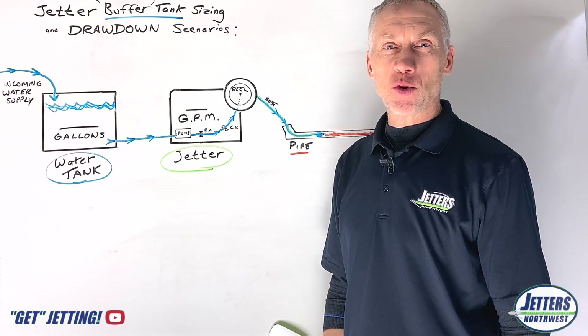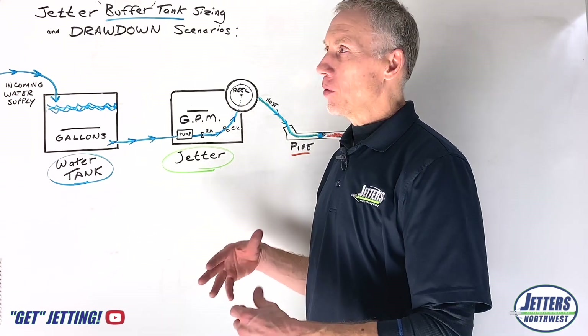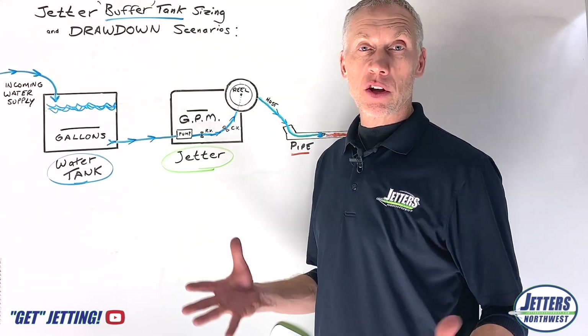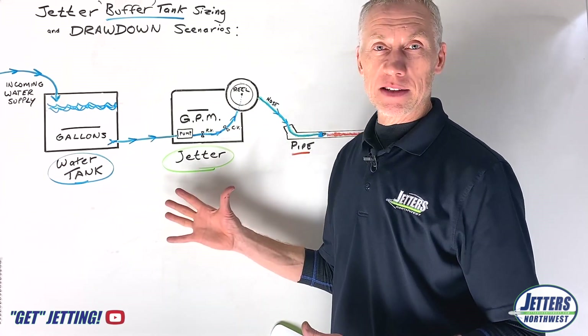Hi, it's Jonesy with Jetters Northwest and the subject of today's Get Jetting video is choosing the water tank size. Whether you're purchasing a trailer jetter, or especially if you're purchasing a jetter to go inside of a van — which is definitely the trend nowadays — how big of a water tank you need is a question we get a lot, so we're going to talk about that today.